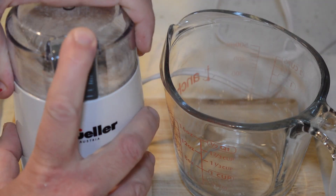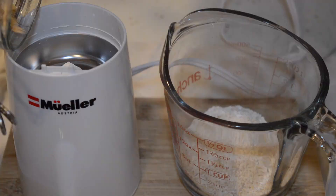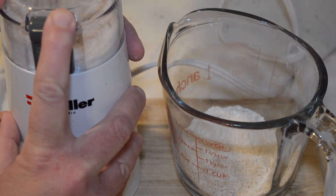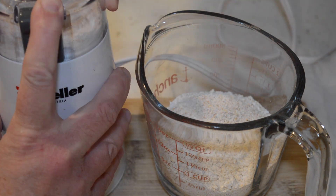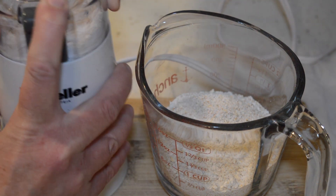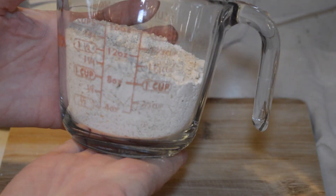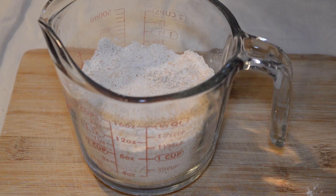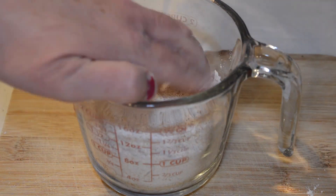I grind them with a coffee grinder I got on Amazon for like $19. I need one cup of oat flour plus more for dusting. When you grind your own flour you want to press it down gently — you don't want to pack it, but you do want to make sure you get an accurate reading for how much you have.